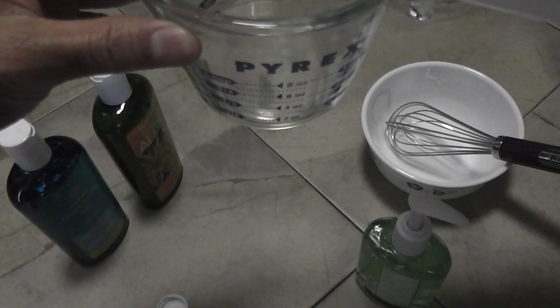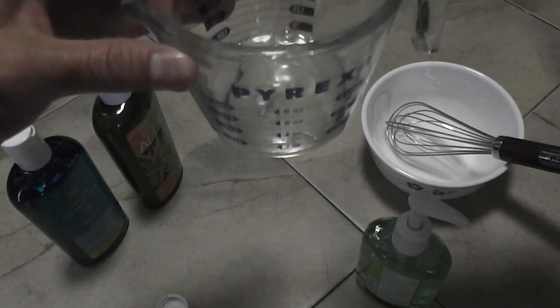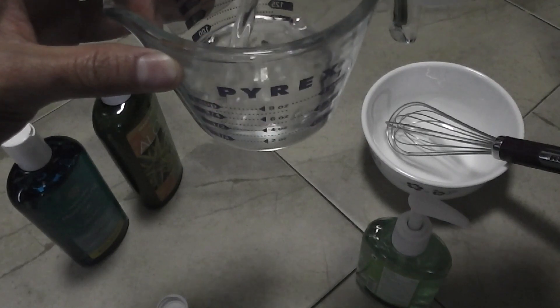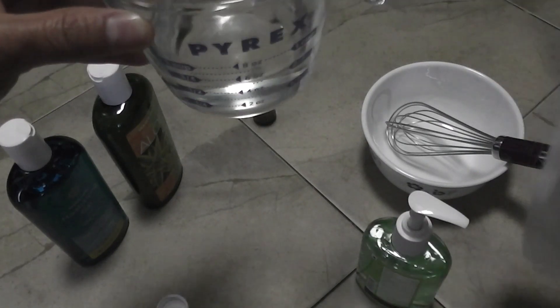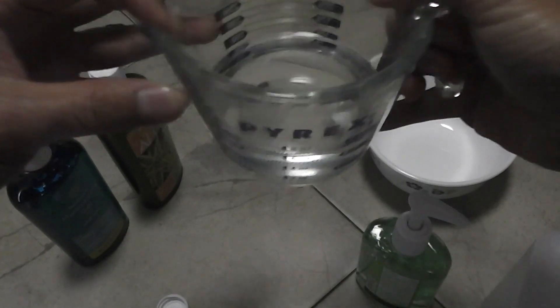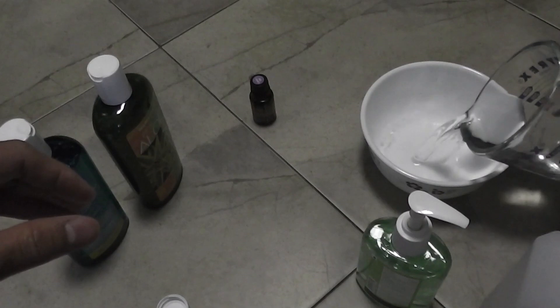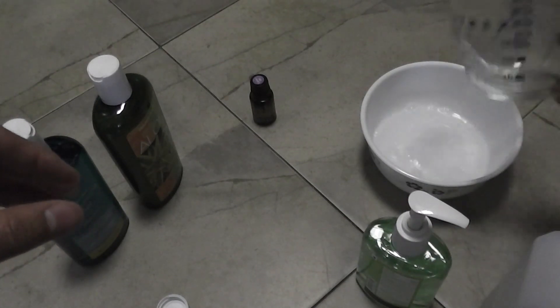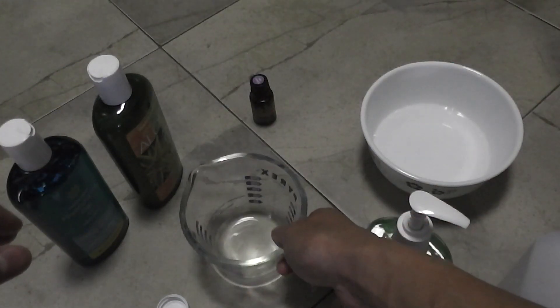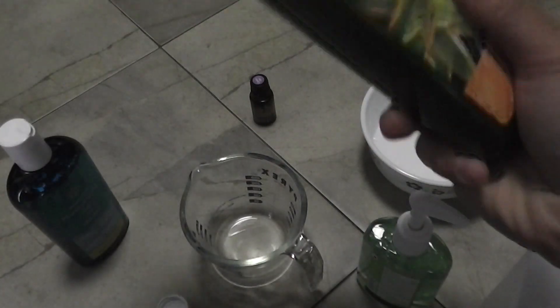I've got two-thirds cup of alcohol. Basically you want about a sixty percent ratio between alcohol and aloe vera so that way it kills ninety-nine percent of the germs. I'll put that into the bowl.